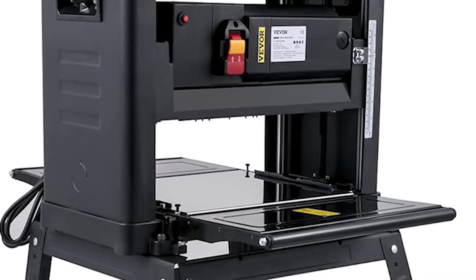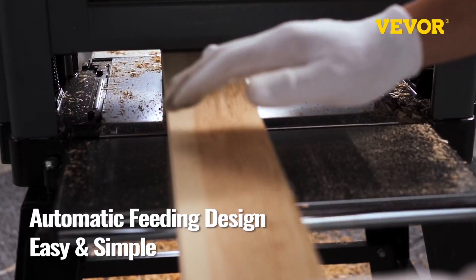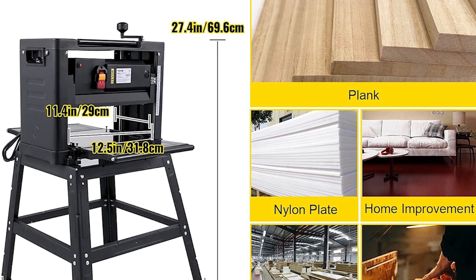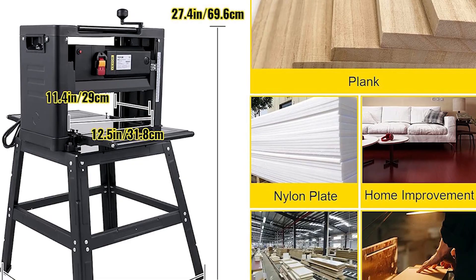The detachable stand ensures stable use. Safety features include an electromagnetic switch and overcurrent protector. It's great for smoothing weathered wood and can work on various materials like wood, bamboo, and nylon lining.